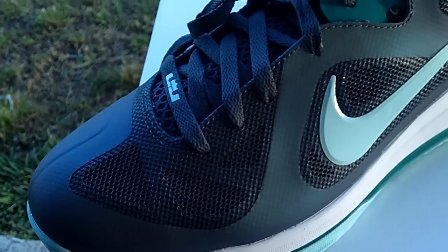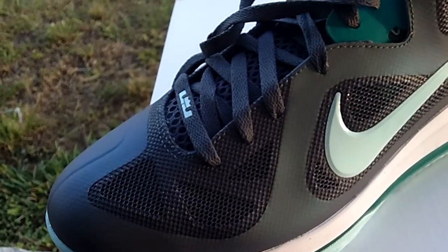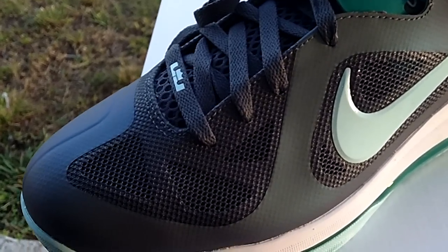Hi, what's good YouTube? Welcome to my page Sneaker Fetish 420. So today we got another shoe video, another shoe review. Today we got the LeBron 9 Lows. These are the Easters. These are a 10.5. Colors are dark gray, mint candy, cool gray, and new green. Got these from Champs, same day I got the KD's.